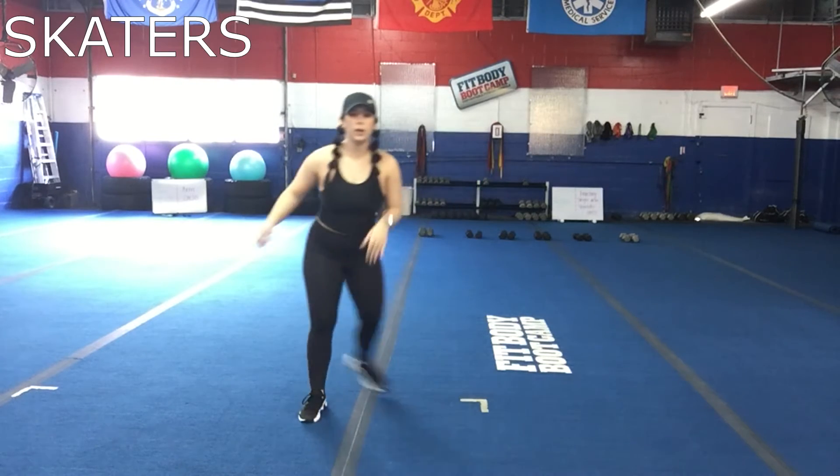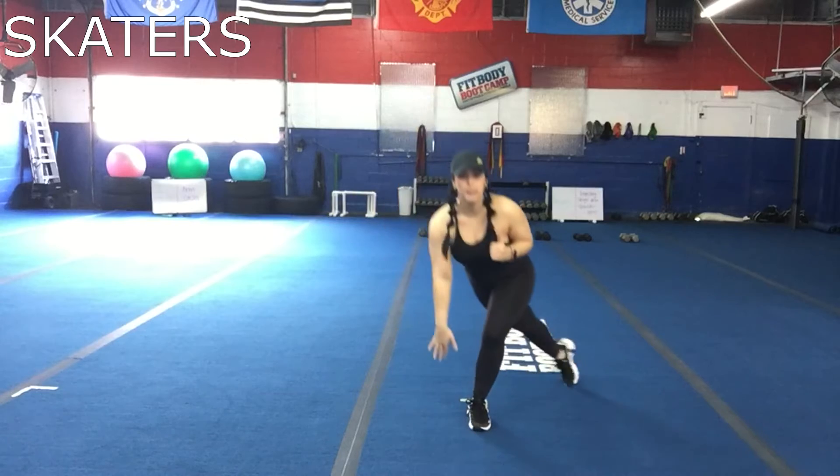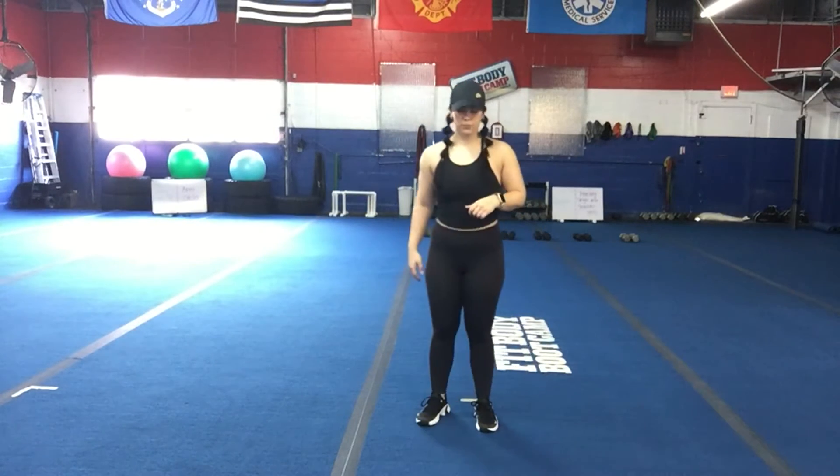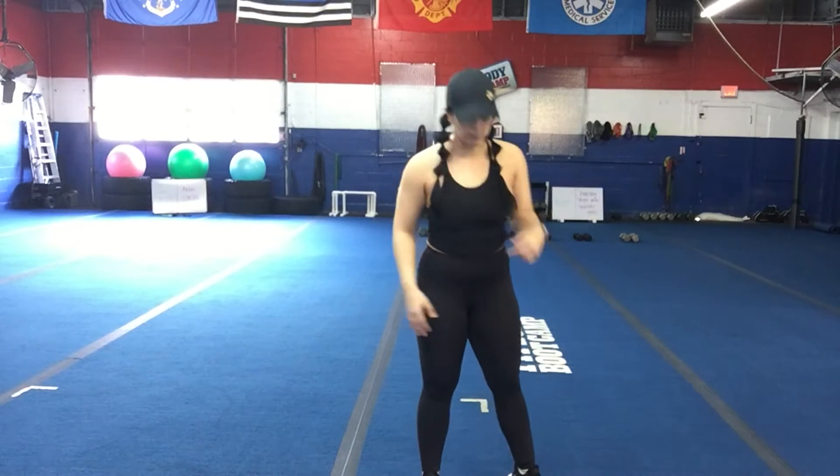Until you get one through seven, and then you're ending on those skaters. So skaters, where we're adding on between each round — big hop forward, dropping weight in that heel, keeping that chest tall, nice quick pace. So that's going in between every single round.